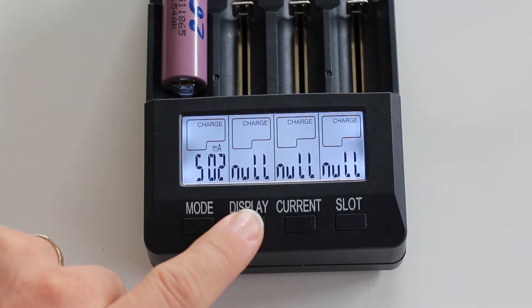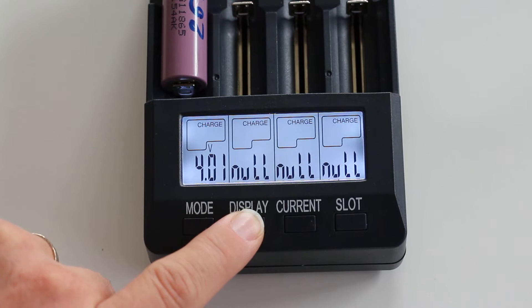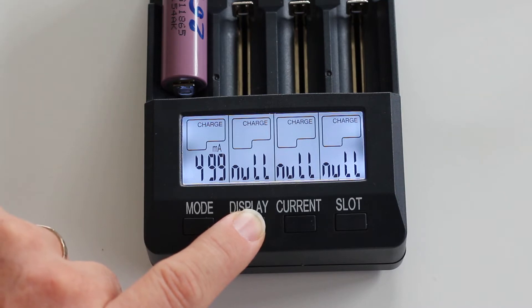We can walk through the display — see the voltage at 4.01. It has put in 2 milliamp hours of energy. It's been charging for 0 minutes at a pace of around 500 milliamps.